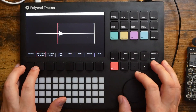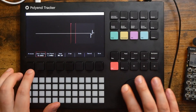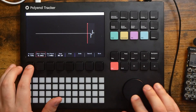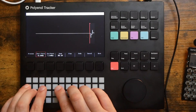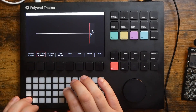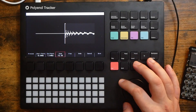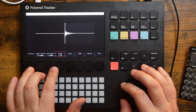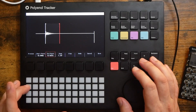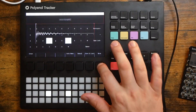Now from here I can go ahead and trim it. We can zoom in, pick our start point, hit preview, or hear pitched previews right here. Nice, super simple. Let's zoom back out a bit. For the end point, we'll just pull that in. There we go. Crop. There's our sample.